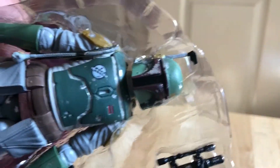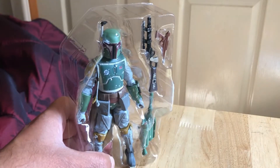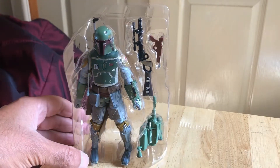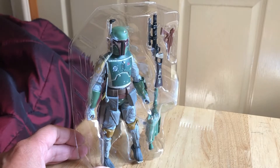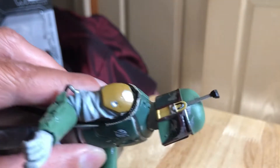On the Return of the Jedi version it's a lot more colorful. There's the rifle, pistol, and figure — looks great. So let's unpack him a bit further. Here's the figure out of the box — it's quite nice, very nice actually.